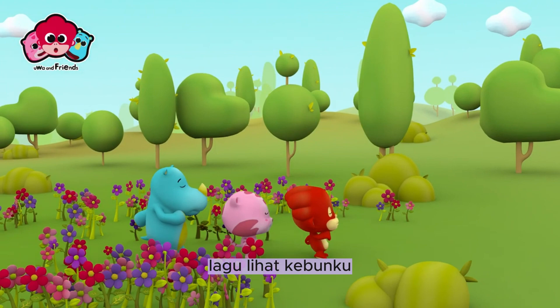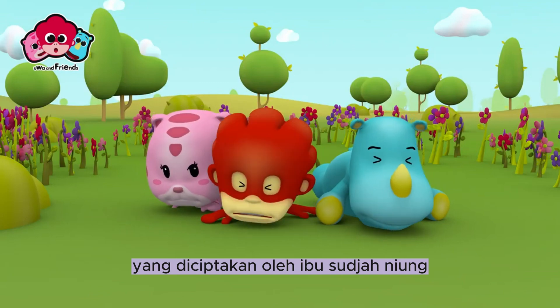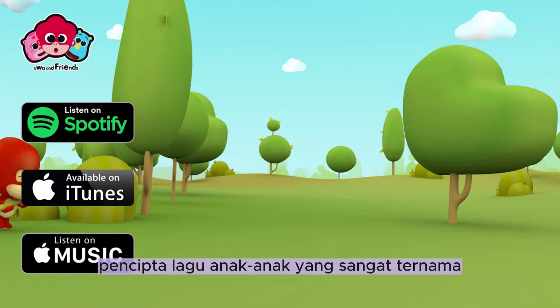Lagu Lihat Kebunku merupakan lagu anak-anak yang diciptakan oleh Ibu Sujah Niung, atau yang sering kita kenal sebagai Ibu Sud, pencipta lagu anak-anak yang sangat ternama di Indonesia.